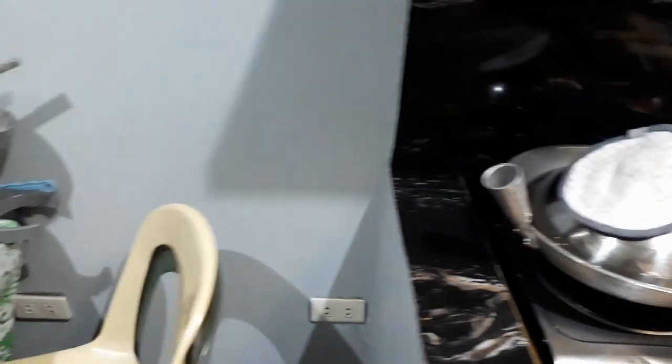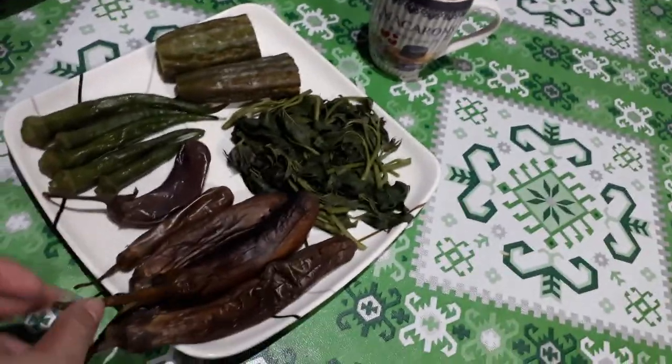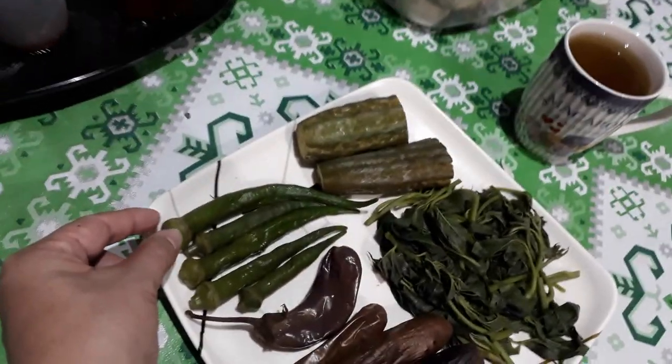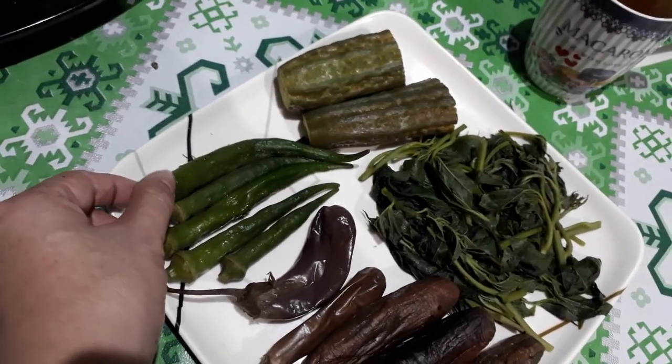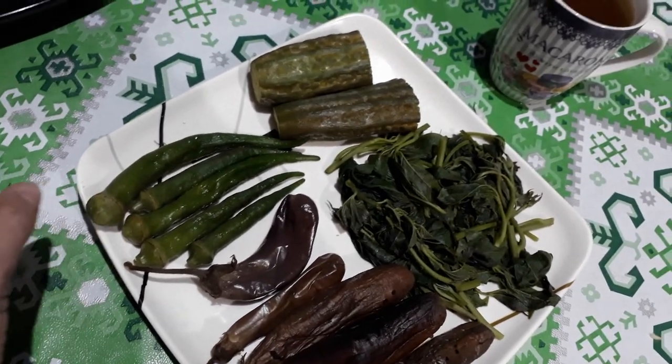Galunggong, GG for short. This is also combined with some vegetables like eggplant and okra. What is okra in English? It's some kind of... okra — I forgot the Tagalog name.